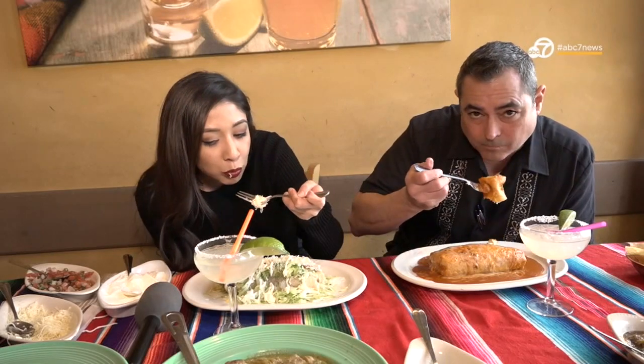Burritos here are outstanding and our favorite part of the day is taking a bite of the burrito. Happy National Burrito Day! Cheers. Mmm. Very good. You make one heck of a burrito. I'm an expert.